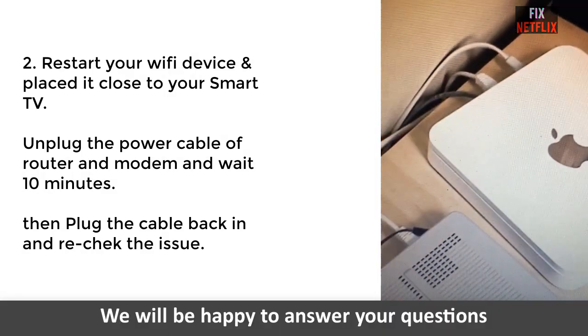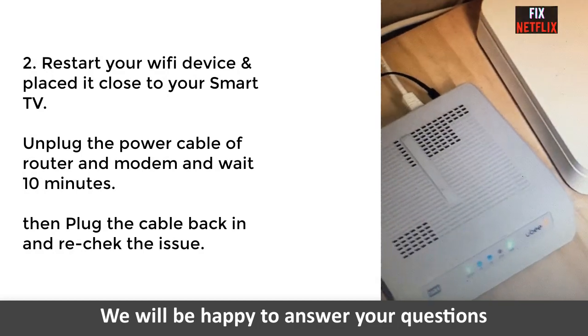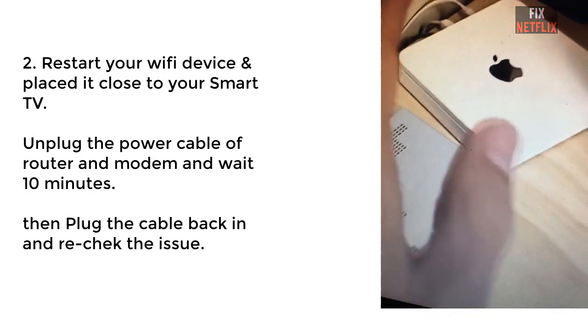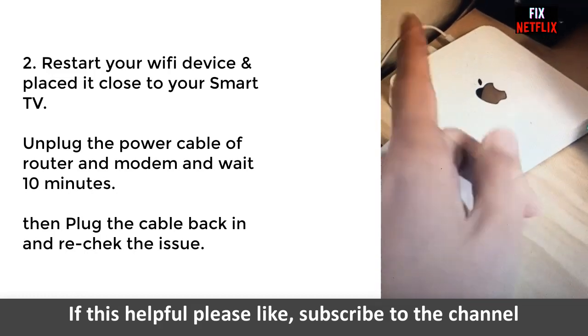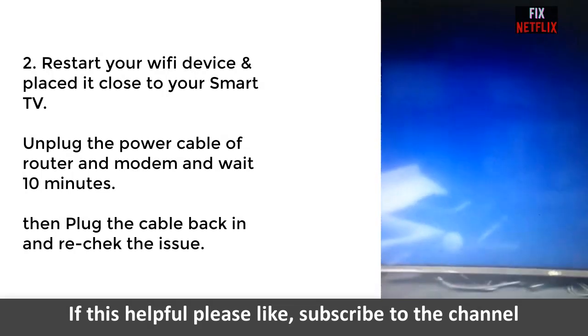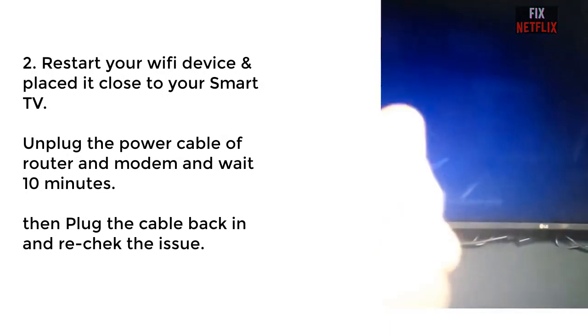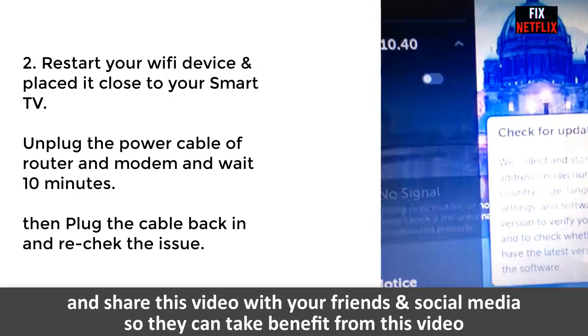You can restart the router by unplugging the power cable from the router. Wait 10 minutes, then plug it back in. Turn on the TV and the router, open Netflix, and check whether it is working. If not, go to the next step.